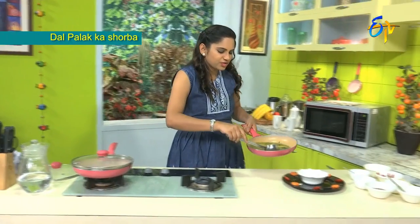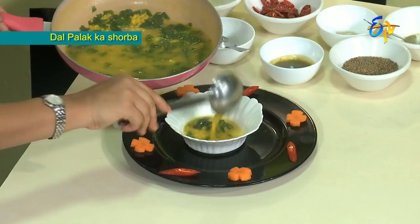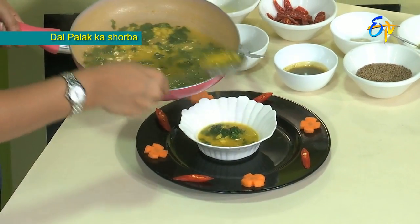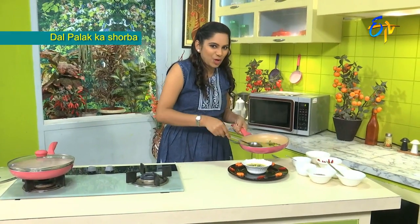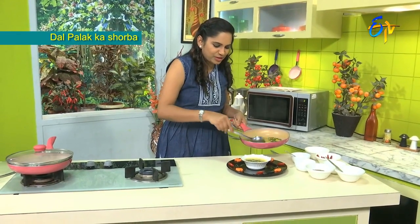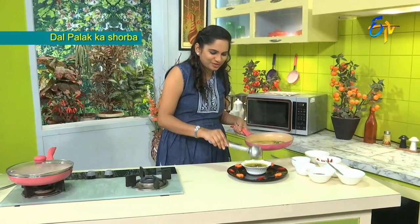Let's make a little dish. The soup is ready for serving.